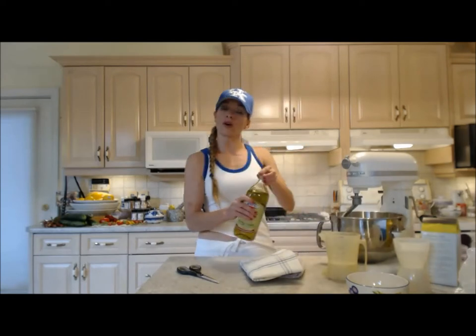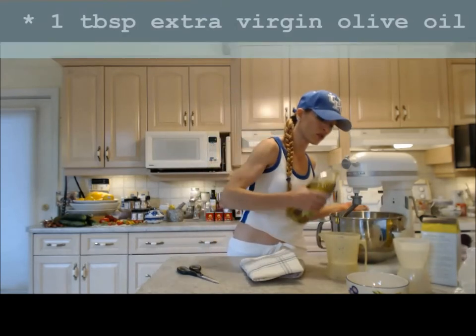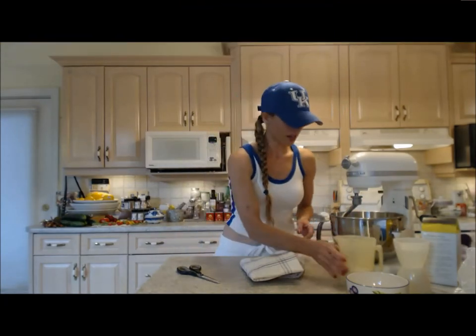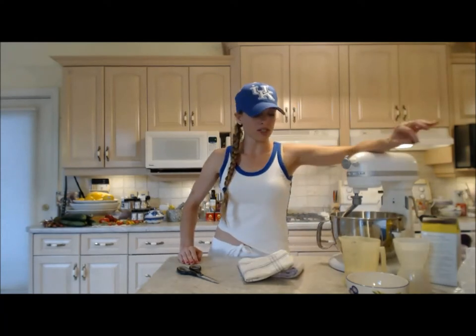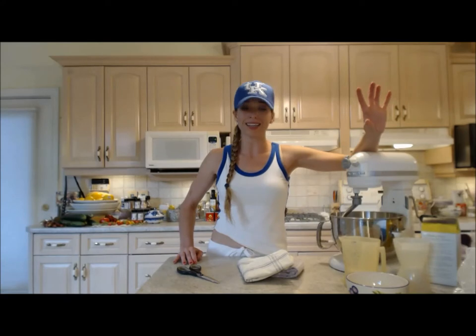Into this is going to go one tablespoon of extra virgin olive oil. I'm not going to add the other water yet and not going to add the yeast yet — I'm going to do it all at one time, so we're going to sit tight.